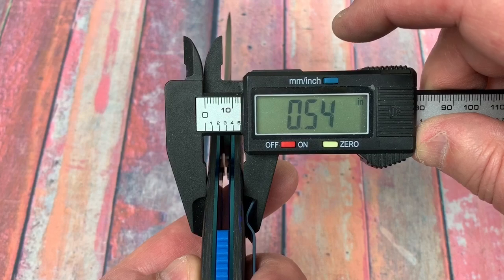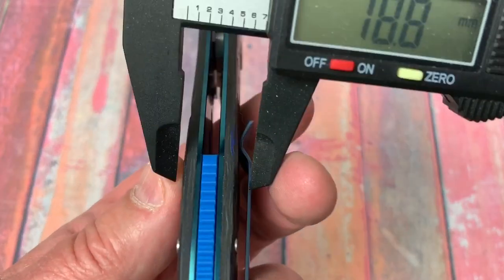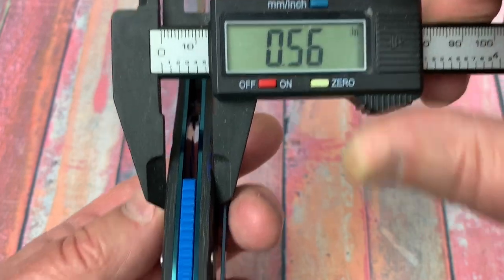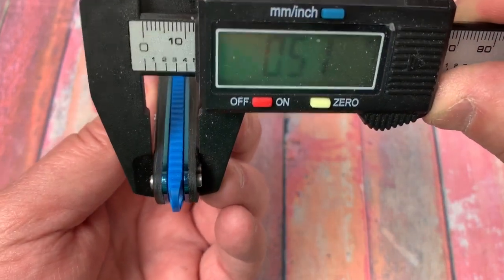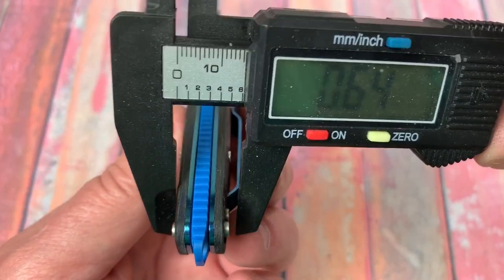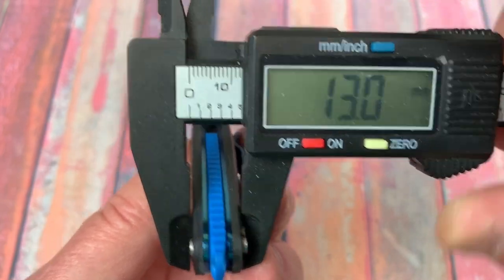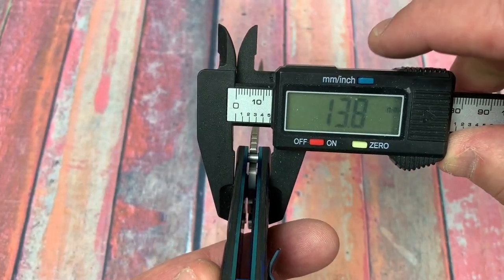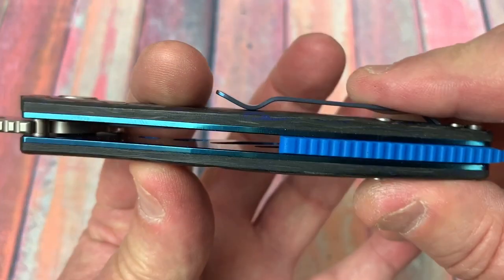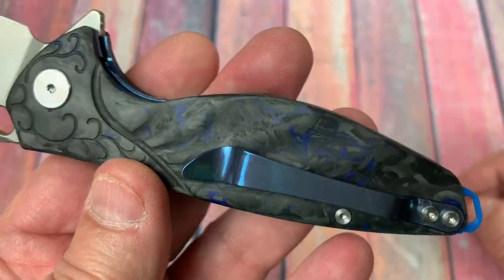0.54 of an inch — 13.7 millimeters. Let me see if I can get up here and measure without hitting that pocket clip: 0.56. Back at the tail, probably sitting on top of that pocket clip but it's flush with the scale: 0.51. So 13.8 up here. It varies along this knife because of the contouring going on — nicely done.